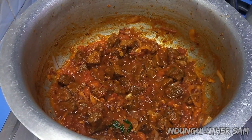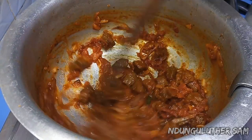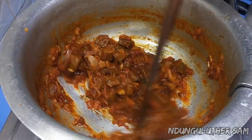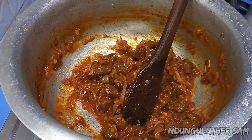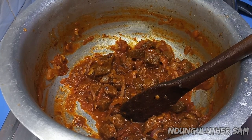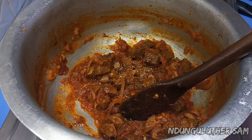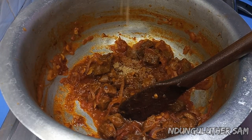About three minutes later, let's check — and you can see they have broken down just how we wanted them. At this point I'll start by adding in some beef cubes. You can also use whatever you prefer at this stage.